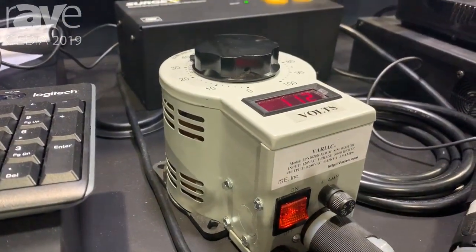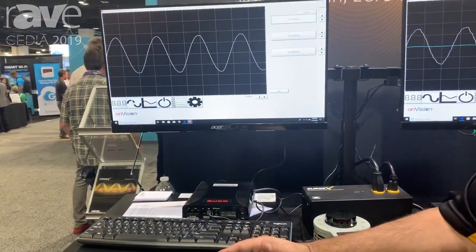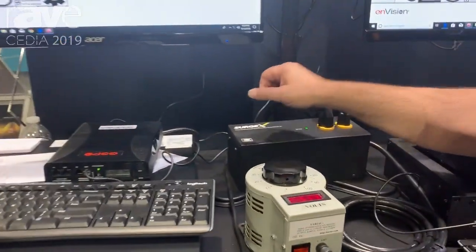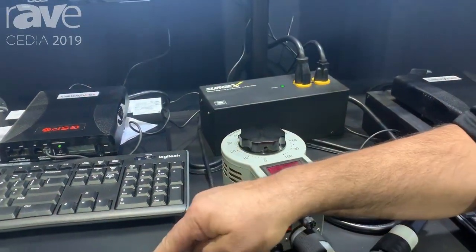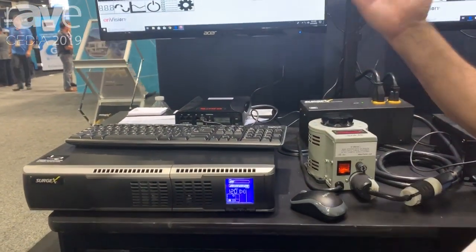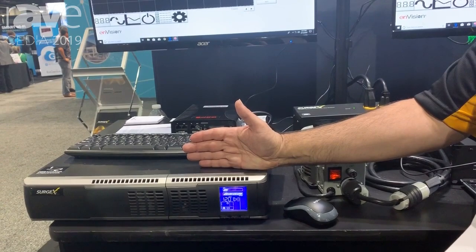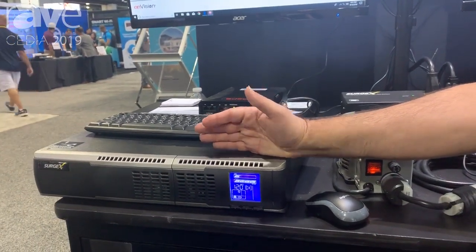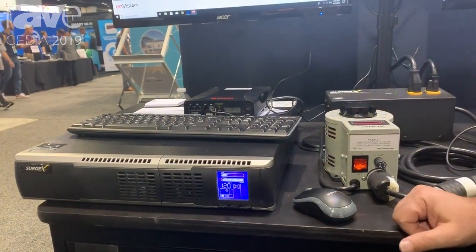It's really part of a solid power foundation. What a lot of our customers do is put a SurgeX brick up front to perform the surge elimination and filtration functions, then go into a UPS, and then out of the UPS into a rack strip. The fact that you're regenerating the power on site makes your equipment run very cleanly without any need for reboots and issues like that.